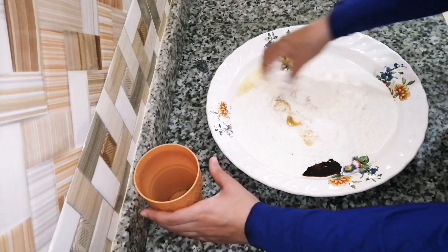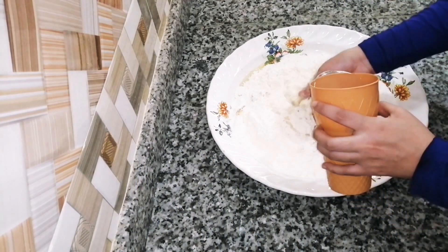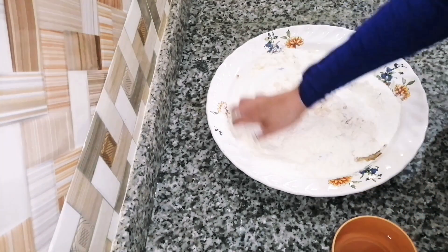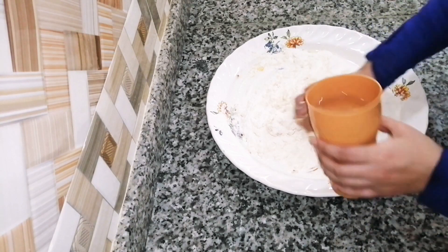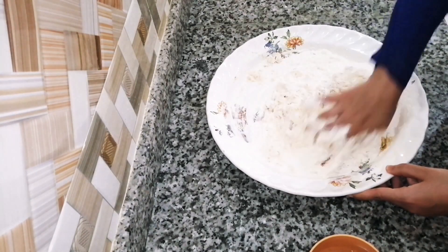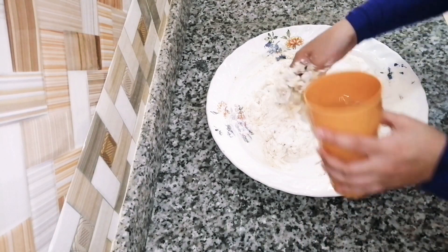I will try to spread the flour. I need to put the oil in my cup. This is around 120ml of water. The oil can improve the color and the water.